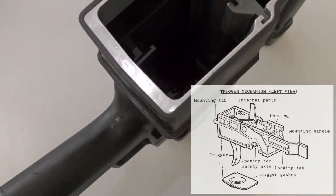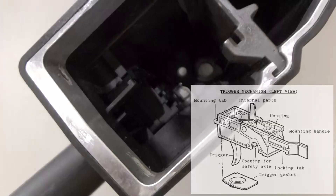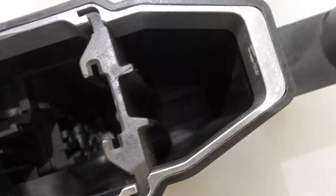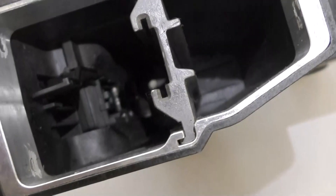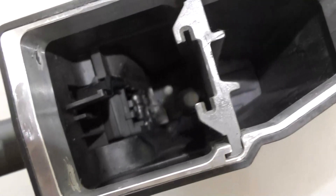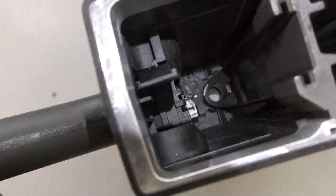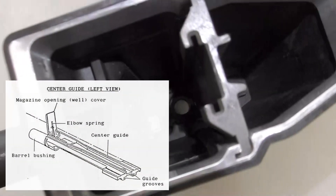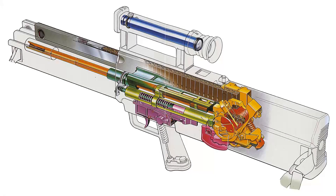Let's take a look inside the central assembly, which houses the trigger mechanism and the guide rail interface. Above the guide rail we can see the sealed track that the magazine runs in. Here we can see the hole in the centre assembly that the barrel projects through. And in the magazine compartment, we can see the hinged door that stops dirt from entering the action. Before we reassemble the rifle, let's take a look at how it worked in principle.